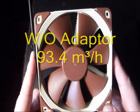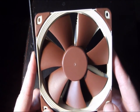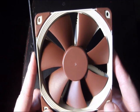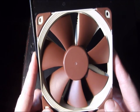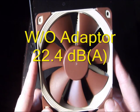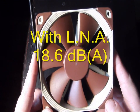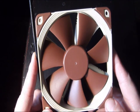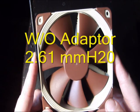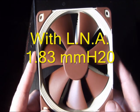Airflow max without the adapter is 93.4 CFM; with the low noise adapter it's 74.3 CFM — a huge amount of airflow. Acoustical noise max without the adapter is 22.4 dB(A); with the low noise adapter it's 18.6 dB(A), so still a very quiet fan. Static pressure is 2.61 mmH₂O without the adapter and 1.83 mmH₂O with the low noise adapter.